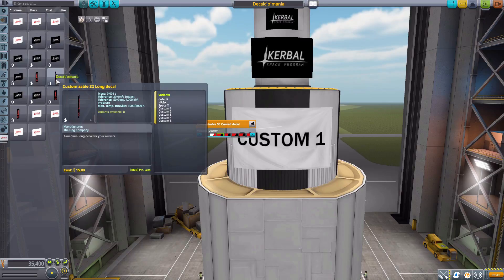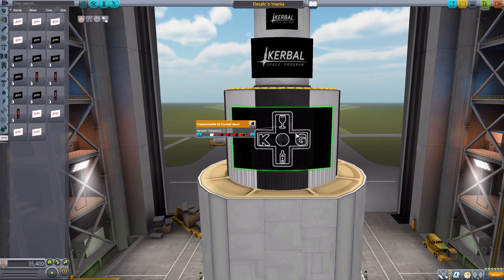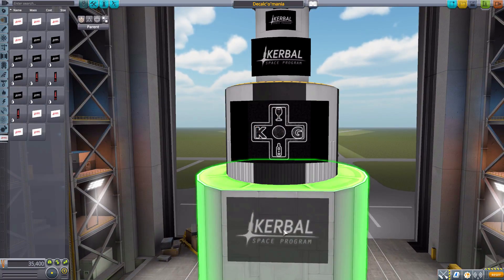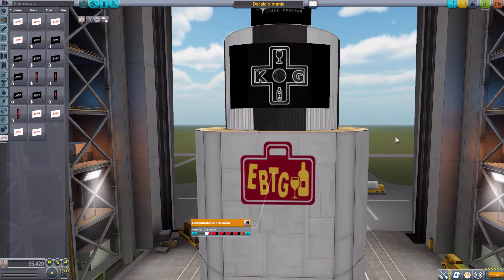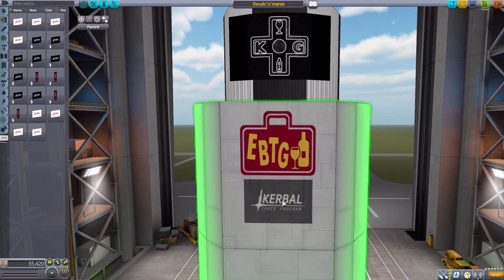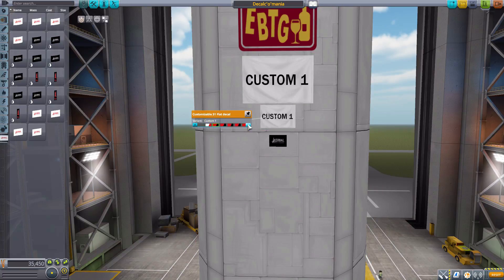I went ahead and created a couple of my own: on Custom Four I added my updated logo, and I also grabbed a flat one with the current logo for my second channel — so just throw those on there for some lovely new decals. Just like with the flags, these come in either the curved version or flat versions that you can pop onto flat surfaces. I also went ahead and changed some to JAXA and ESA.